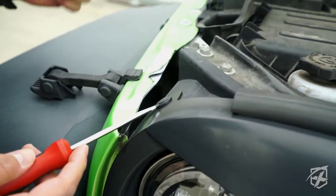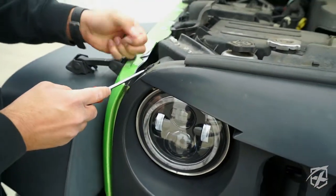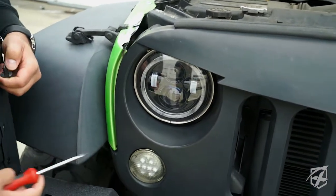Alright, so the first step to removing the Jeep grille, you're going to want to remove all the clips on the top end of the grille itself. Once you get those off, you can go ahead and unplug your blinkers.